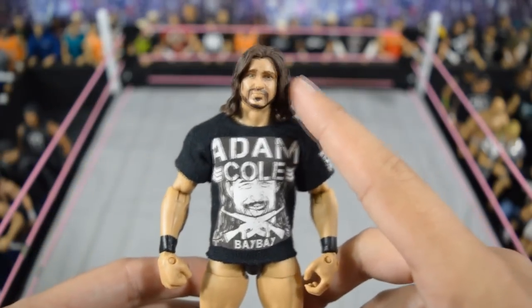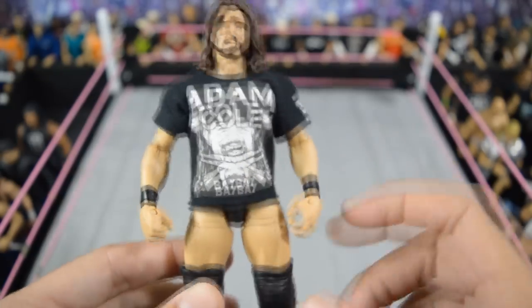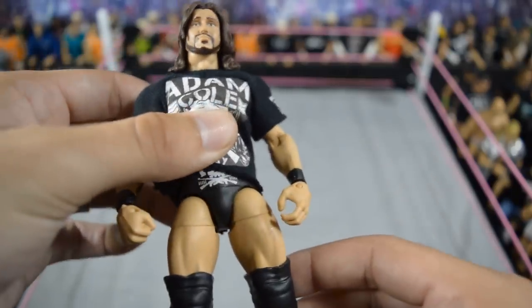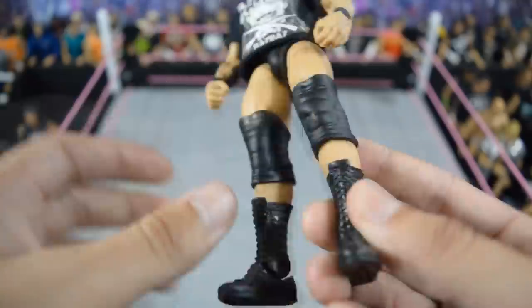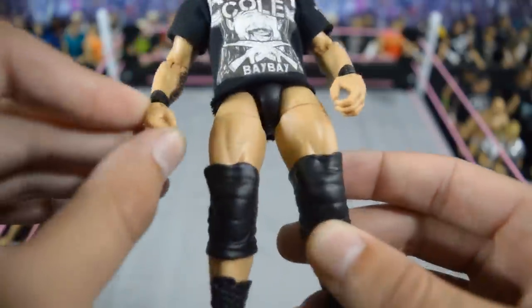Next we have this Adam Cole custom elite with a John Morrison head — I'd like to do something else for the head scan but this is a good placeholder for now. It has the custom shirt on there and is a Bo Dallas elite with painted trunks, decals, a boot swap, knee pad swap, and arms with the tattoo on there.